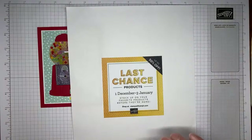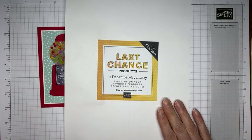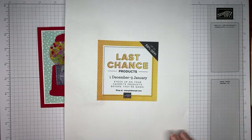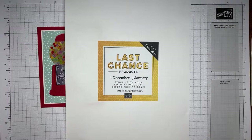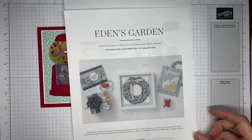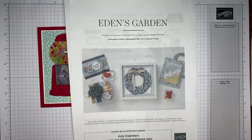A couple of things before we get going: the last chance sale and retiring products from Stampin' Up! are going to be going away very soon — like Monday, which is kind of shocking. The current June to December mini catalog with all the holiday things and Halloween — most of that catalog is actually retiring and going away, and a lot of it's sold out already. Make sure you're getting on and purchasing anything you want before it all goes away on the 3rd of January. Eden's Garden is another thing — the collection is only available until the 3rd of January while supplies last.